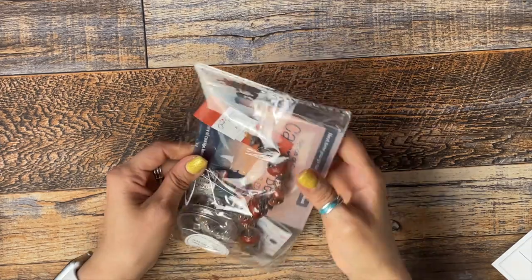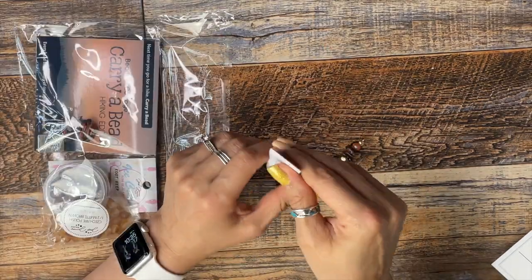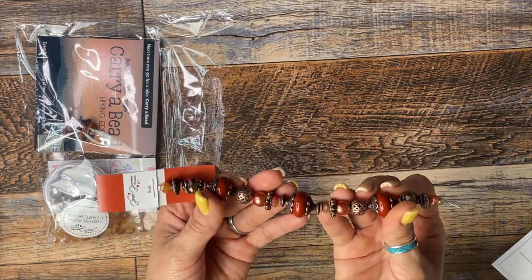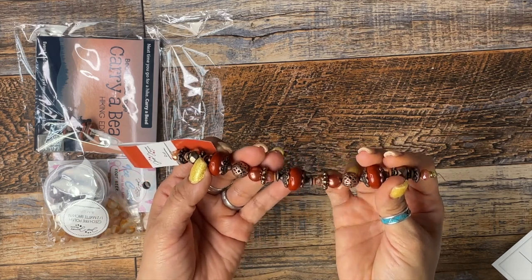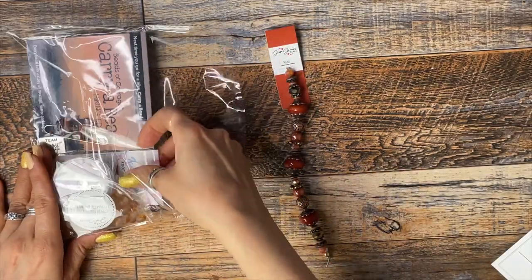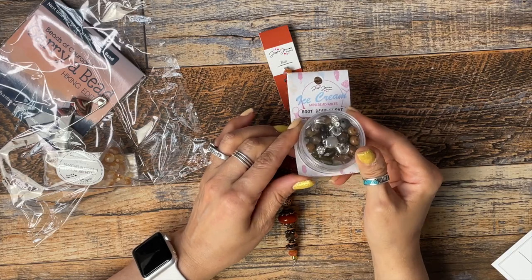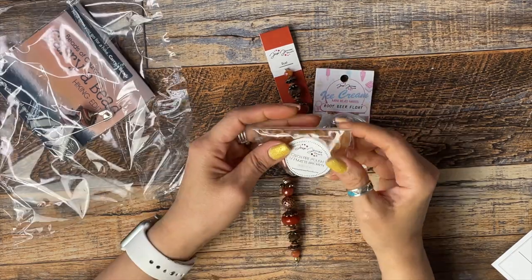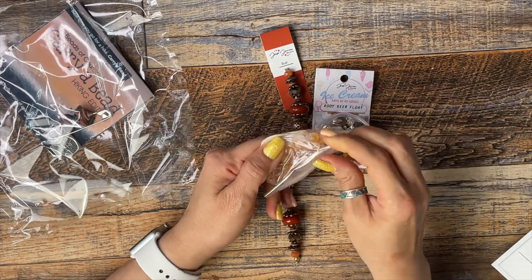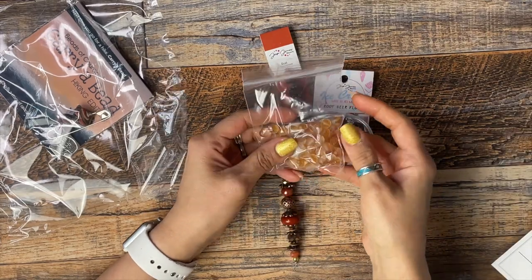It looks like we've got some nice rust fall colors. This is a Pantone beach strand in rust — look at how pretty that is. I love these copper brown little pieces here. We also got an ice cream mini bead mix in root beer float, which also has some beautiful browns. There's some Czech fire polish half matte brown in eight millimeters, 50 pieces of those. We've got a ton of nice warm colors ready for the fall.